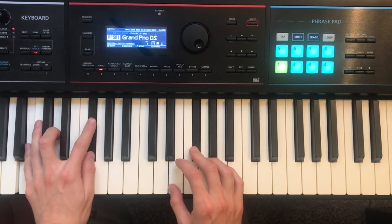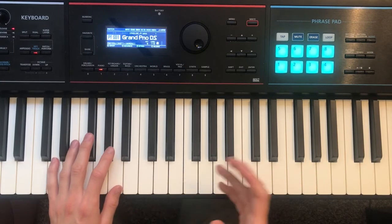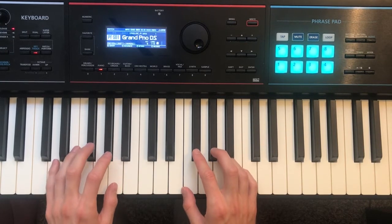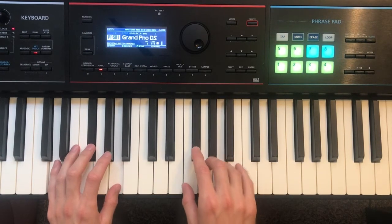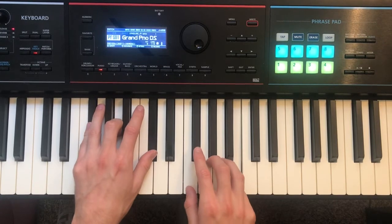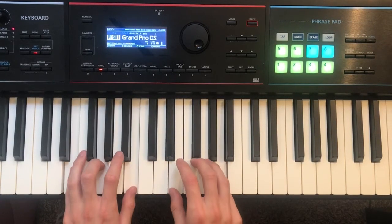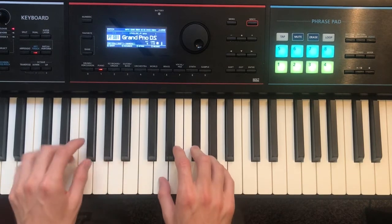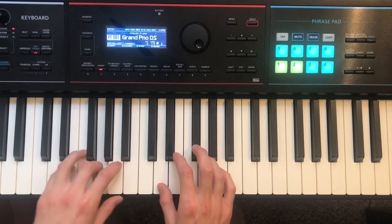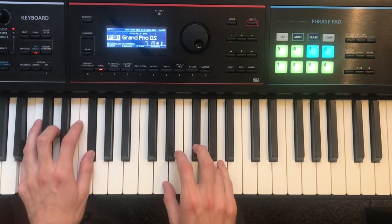Now into the first verse — the left hand is going to be doing the same chords, so what changes is the right hand melody. It's going to go: A, F sharp, A, B, F sharp, F sharp, A, A, G, F sharp, D. And then it repeats: A, A, G, F sharp, D.